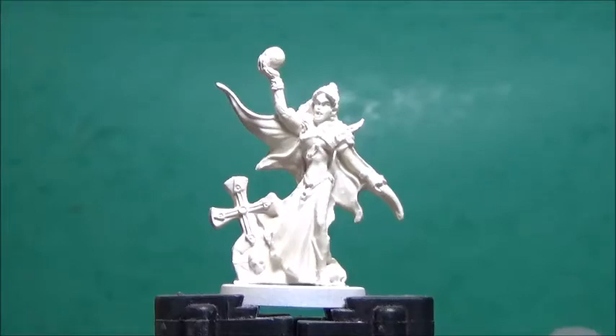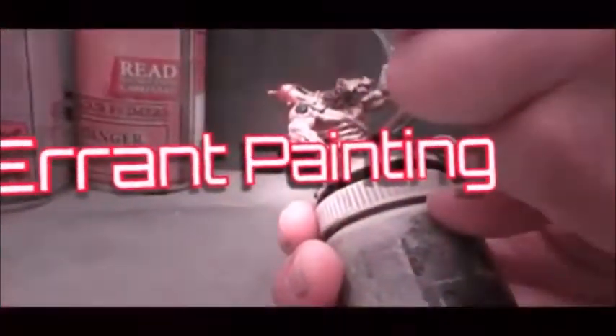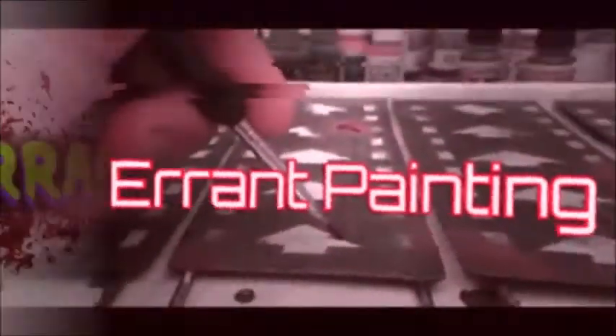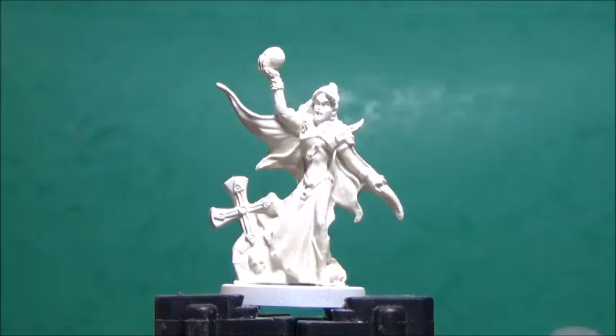Thank you for tuning in and welcome to Aaron Painting. Today I'm painting up this female vampire from Reba Bones.